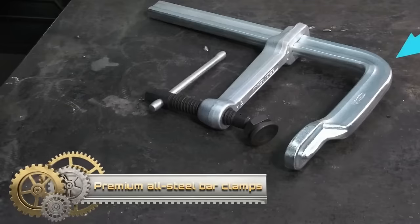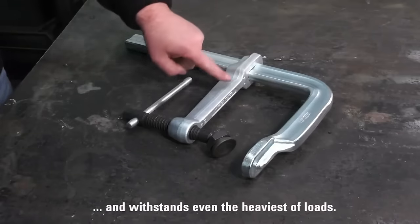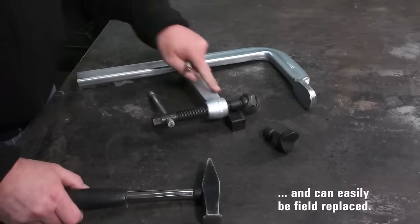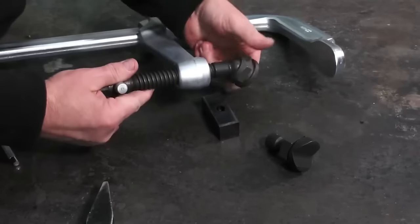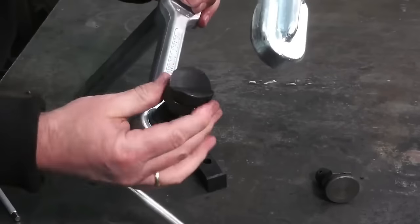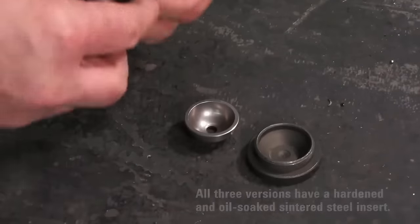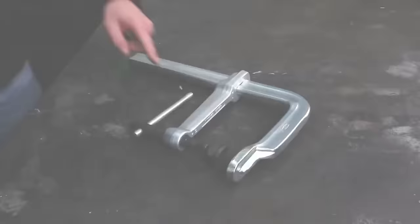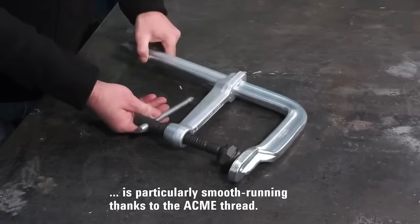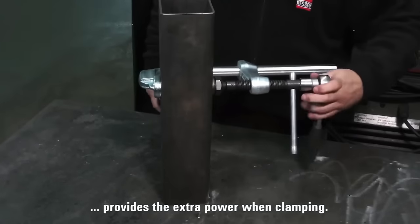Bessie's premium all-steel bar clamps are robust tools designed for heavy-duty applications, providing a formidable clamping force of up to 4,880 pounds. Constructed from high-quality steel with durable hardened steel jaws, these clamps are built to withstand rigorous use in woodworking, metalworking and general construction tasks. The Acme thread on the spindle ensures smooth and even clamping action, while the ergonomic handles contribute to user comfort and control. With patented features for ease of use and security, these clamps offer versatility across various applications.